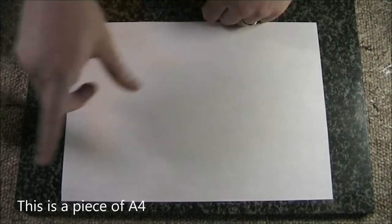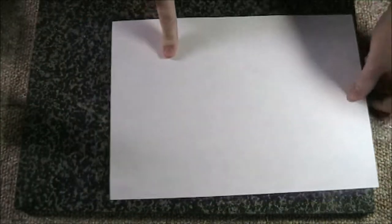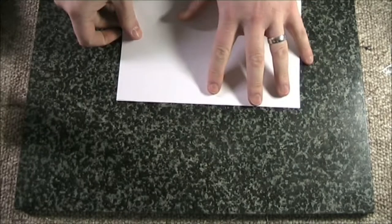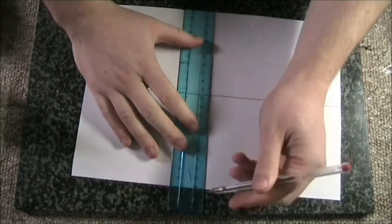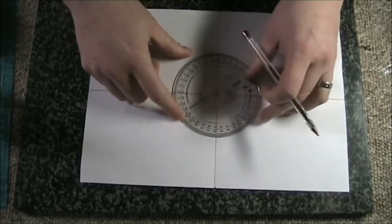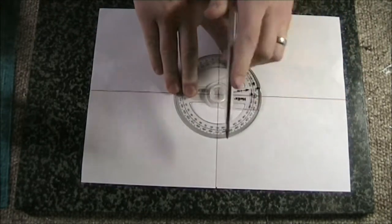First thing to start with: you're going to need a piece of paper. This blade just about fits nicely onto the paper — if you're using a bigger blade you'll need a bigger piece. What you do is fold the piece of paper in half twice — once lengthways and once widthways. Open it up, and using your ruler and pen mark up the lines clearly. Then take your protractor, stick it in the middle — if you've only got a semicircle one just turn it around and do it twice — and mark off at every 30 degrees.